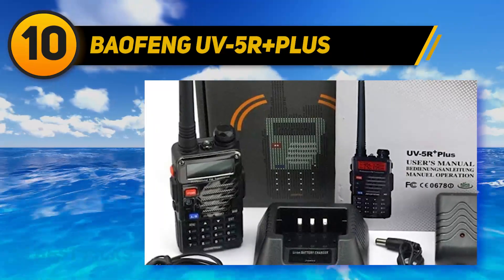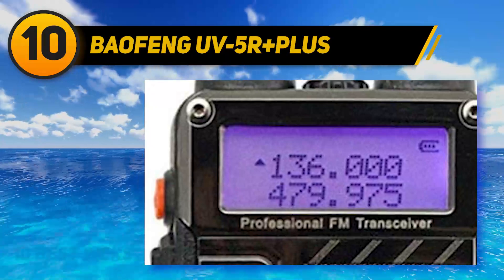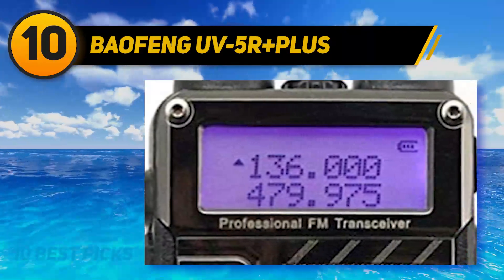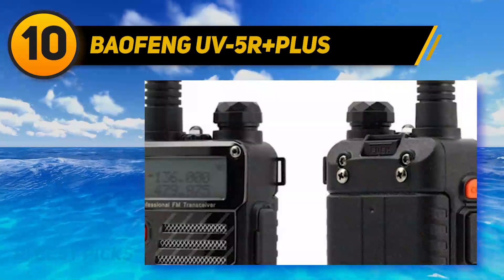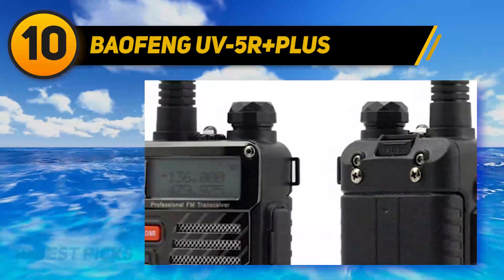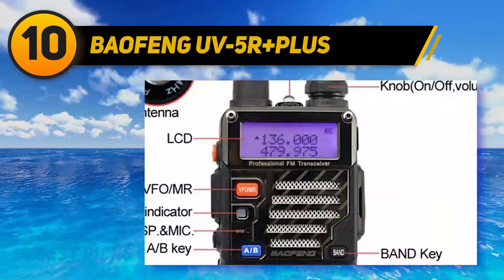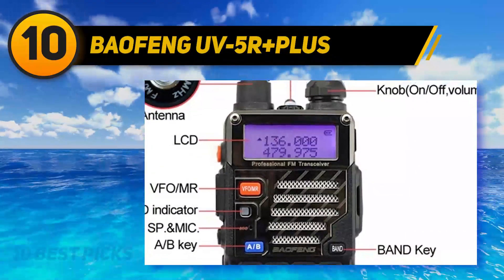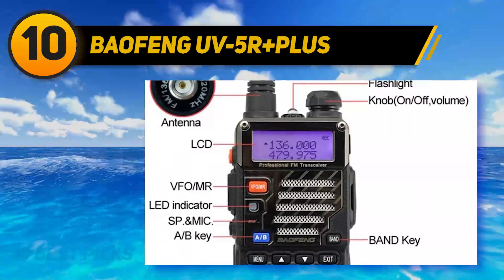Baofeng UV5R++. If you speak with local ham users, you'd often notice their concern with radios — they usually fall and break, then become unusable. Therefore, a sturdy body is a vital property of a ham radio. This 5R++ surpasses its predecessors at that. The well-built metal shell has higher durability than the 5R and 5RA, making it the ideal tool for outdoor activities.